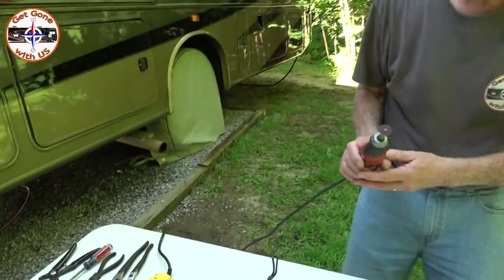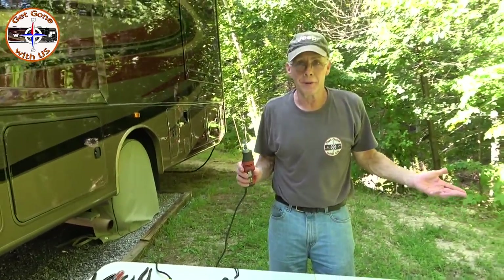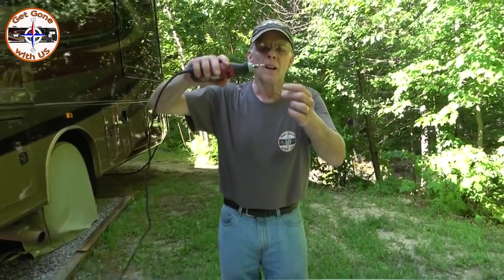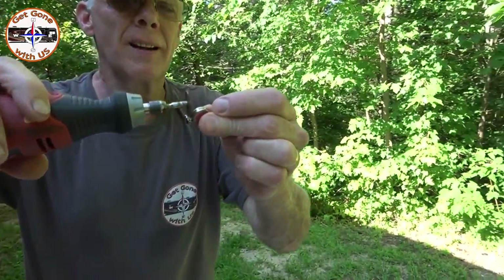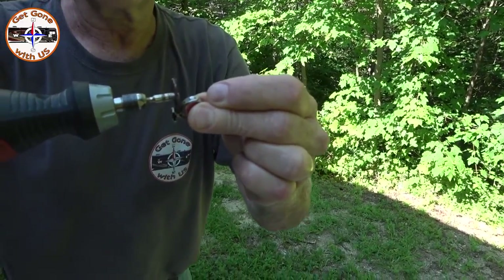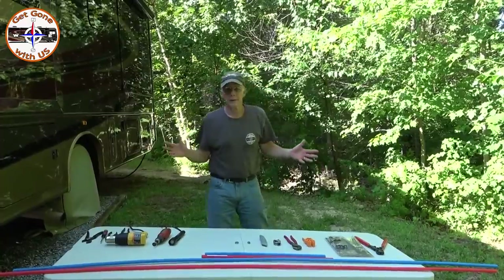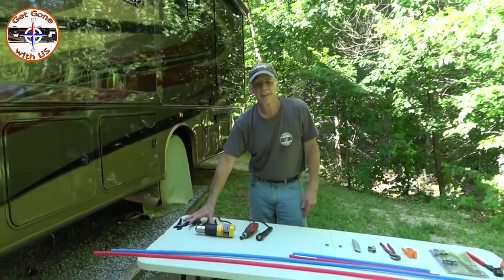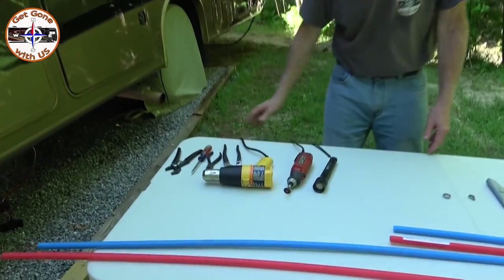That's one way of doing it, but that's not the way I'm gonna do it because it's very hot and humid out here. I'm going to be using a Dremel tool. We'll have links in the description box below to all of this. When I bring the Dremel down I'm gonna be cutting right through the clamp on one side only — do not cut the tubing itself.